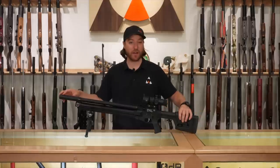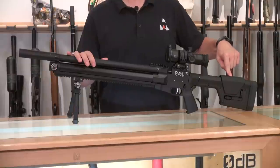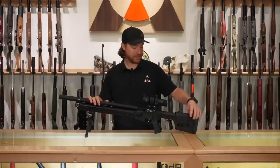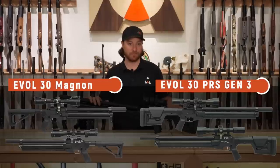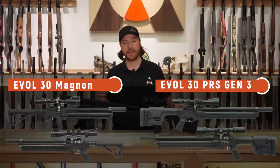This one is the PRS, and the easiest way to tell is to quickly look at the butt stock. The Magnon does not have the adjustable butt stock with cheek and length-of-pull adjustability — the Magnon is fixed. There are some other small differences we'll talk about as we go through them.